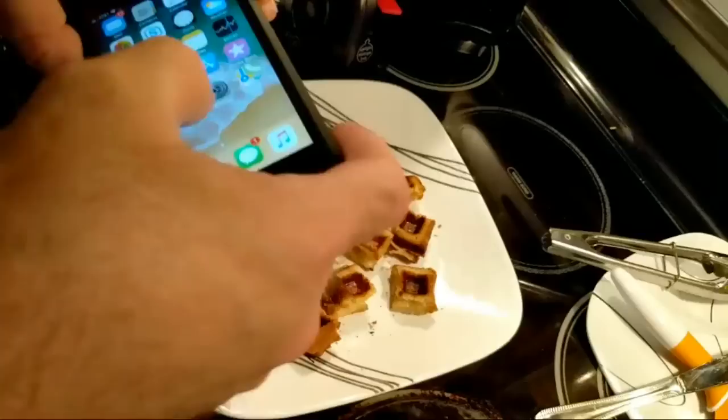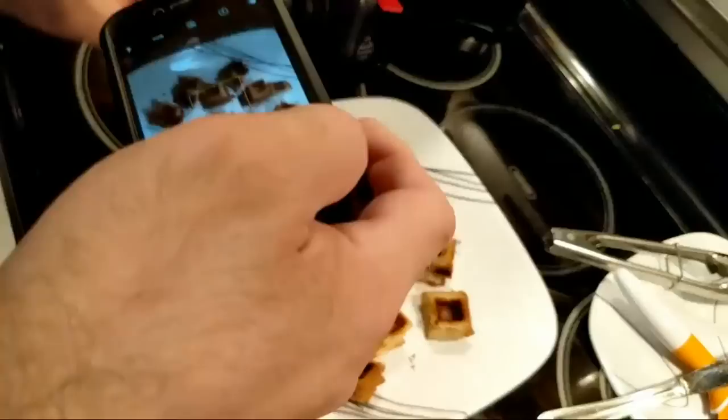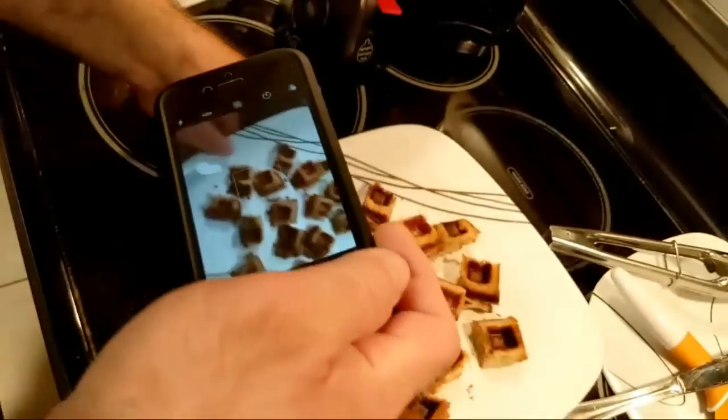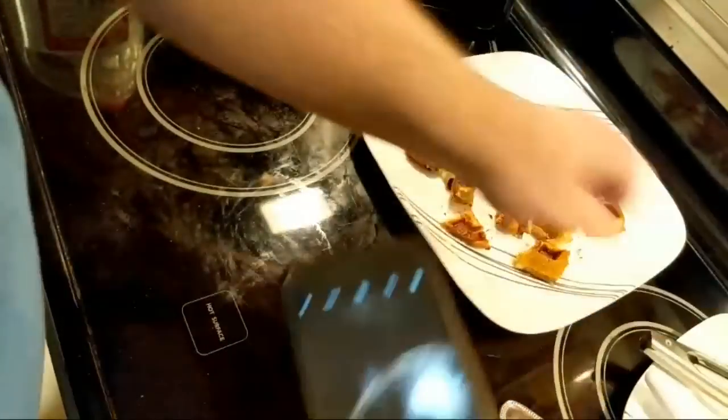I'm just having a problem with my phone — it's not cooperating. Not my personal phone, but my work phone, that's what I'm using to take pictures. Unfortunately, it's not bright enough. I really need to get those other lights set up.